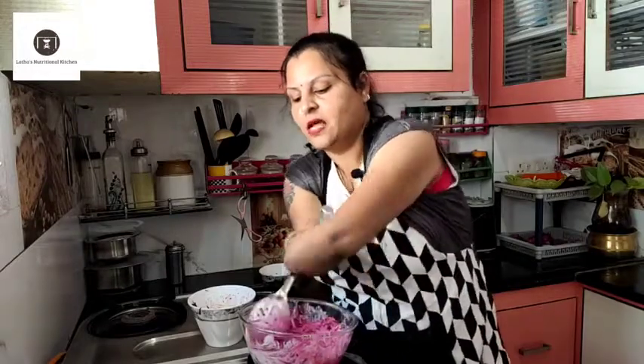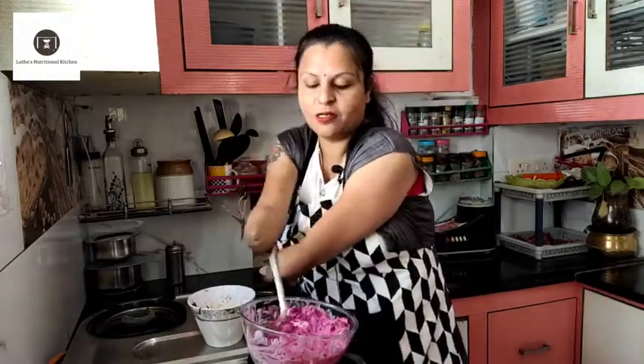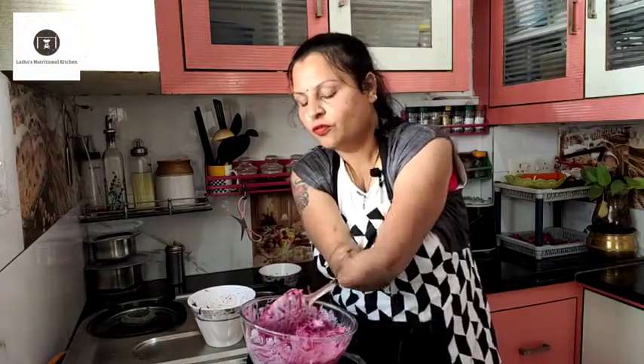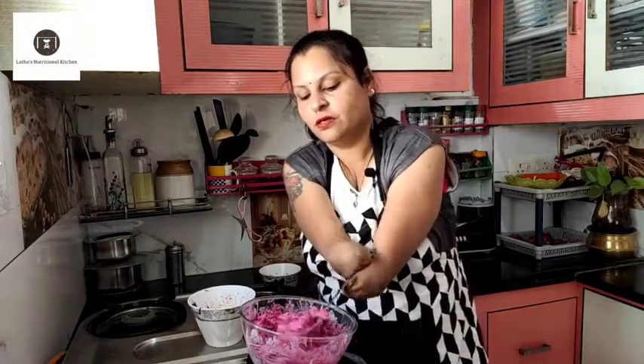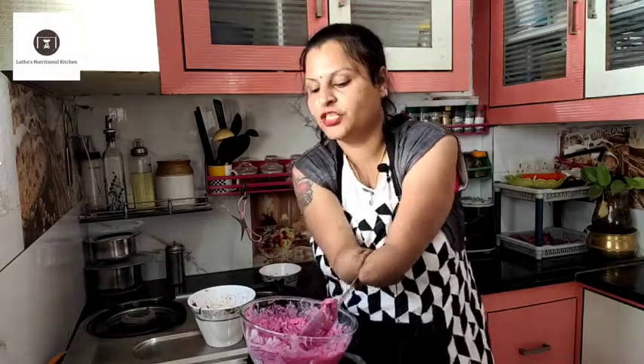I am actually reading a lot about Indian traditional foods and the nutritional values in all the vegetables and spices that we use in our Indian kitchen.